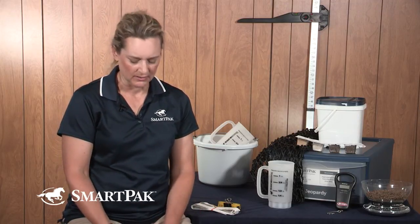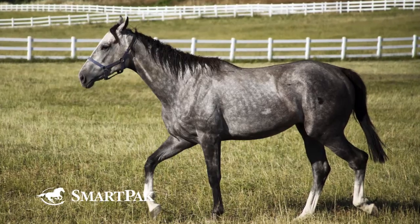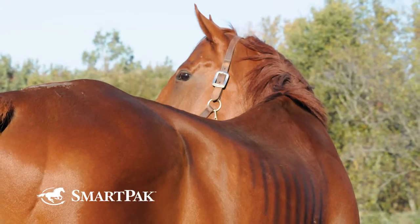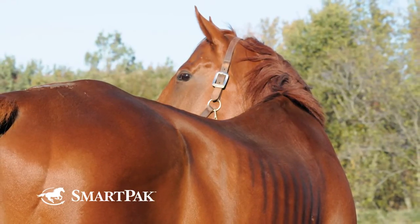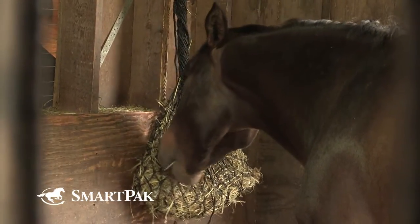By developing this universal standard of body condition scoring, horse owners and veterinarians, nutritionists, and other healthcare professionals are able to talk apples to apples — or at least be on the same page — when discussing a horse's weight, because one person's perception of what a thin or skinny horse is differs from another person's. It's also helpful when tracking a horse in a controlled weight loss program. If you're trying to get the horse to go from an eight to a seven and a half to a seven, when you use those numbers, everyone knows what you're talking about.